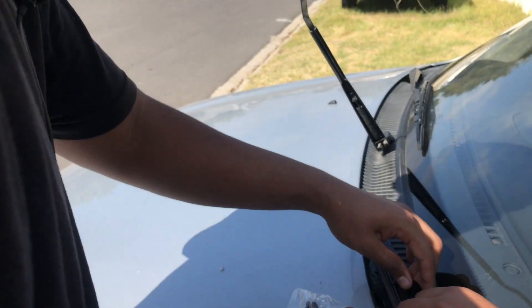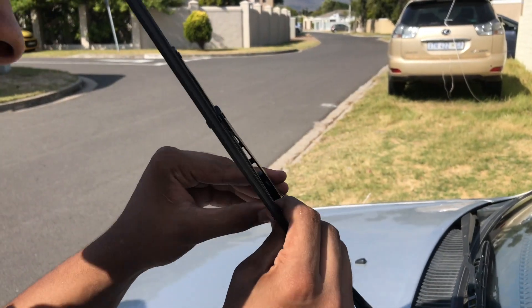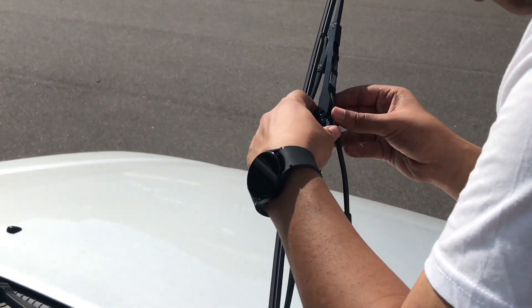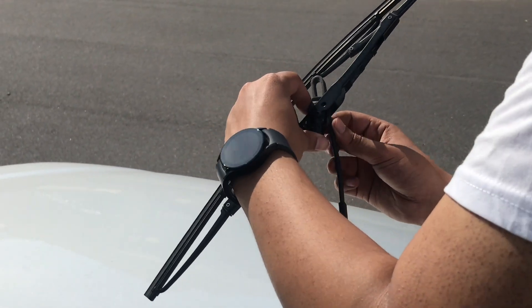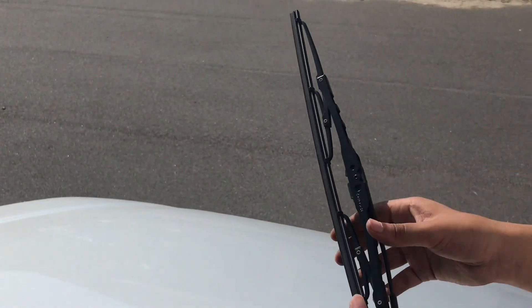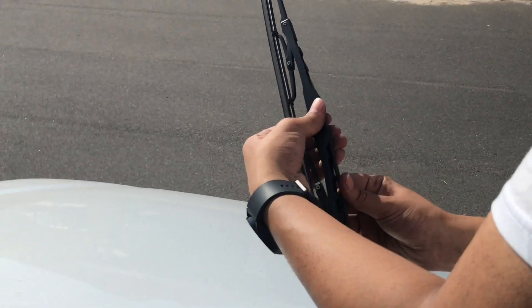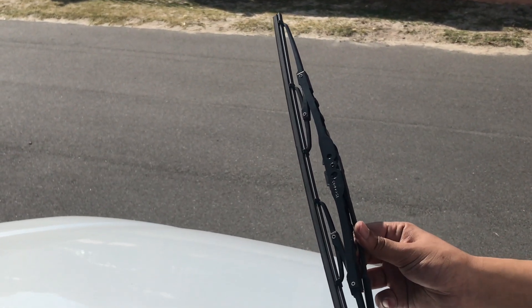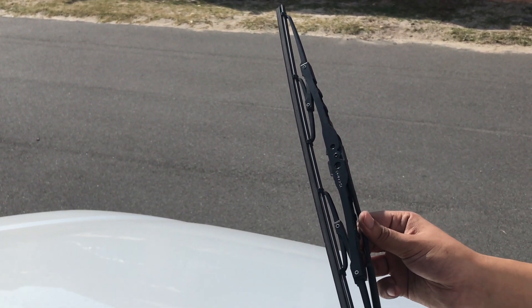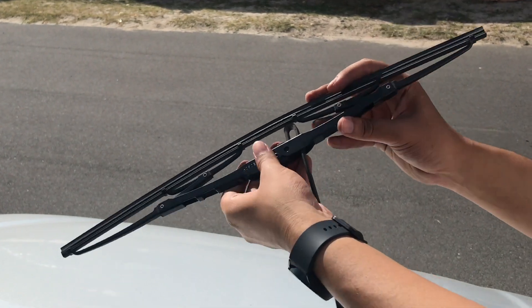My assistant is taking over now — he seems to be more qualified with wiper blades than I am. He doesn't want to show his face on the channel, wants to remain anonymous. Just some background: he owned the previous Rachel, the Mark 1 — that was his car until he decided to sell it. He's gonna take the old wiper blade off now — apparently you pull down, flip it like that, then straight up.